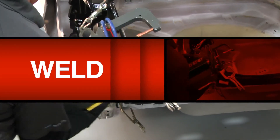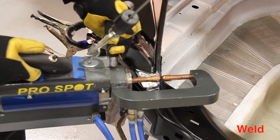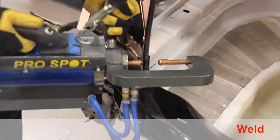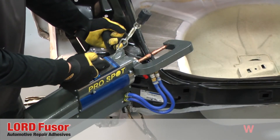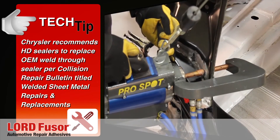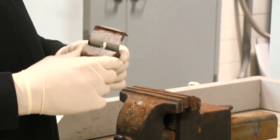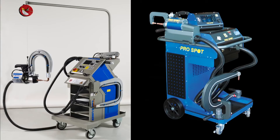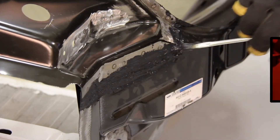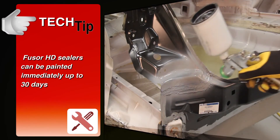Next, we will cover welding through HD sealers. When welding through the sealer, use squeeze type resistance spot welding (STRSW) OEM approved equipment. Refer to your welder manufacturer for specific settings and to the vehicle OEM for specific weld locations. Chrysler recommends HD sealers to replace OEM weld through sealer. Always perform a test weld with your particular welder. To finish the repair, simply prime and paint per your paint manufacturer's recommendations. Fuser HD sealers can be painted immediately up to 30 days.